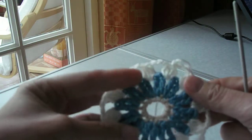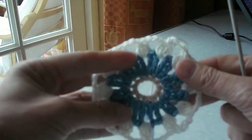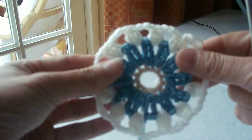That completes that round. If you were to do a count of the chains, that would be 48 — so again, you've increased as you've gone around.